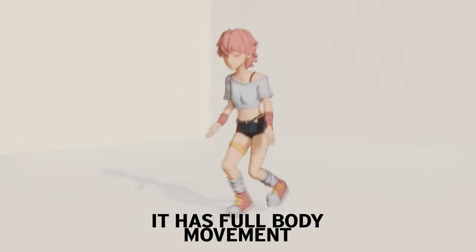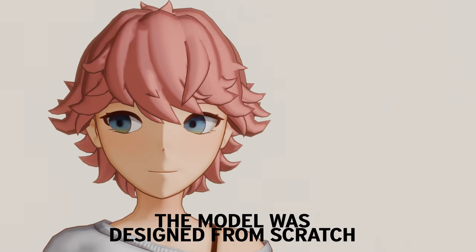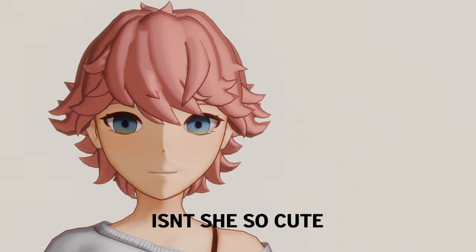Hey, I made something just for you — a rigged 3D character. I spent the last two weeks creating this rig. It has full body movements, including custom face bones. The model was designed from scratch and rigged using Rigify. Look at her, isn't she so cute?